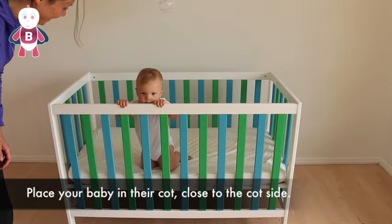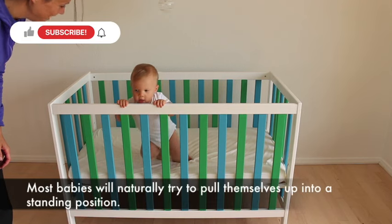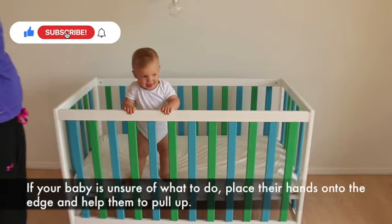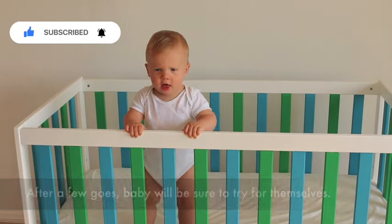Place your baby in their cot close to the cot side. Most babies will naturally try to pull themselves up into a standing position. If your baby is unsure of what to do, place their hands onto the edge and help them to pull up. After a few goes, baby will be sure to try for themselves.